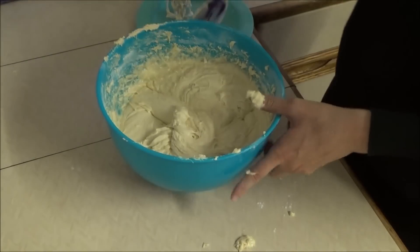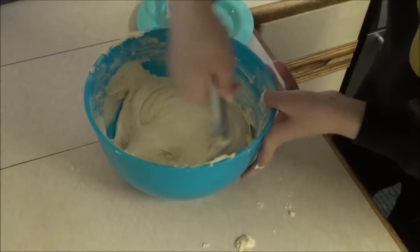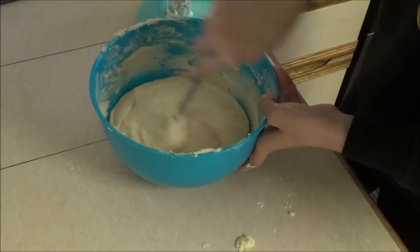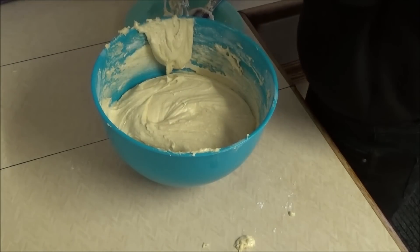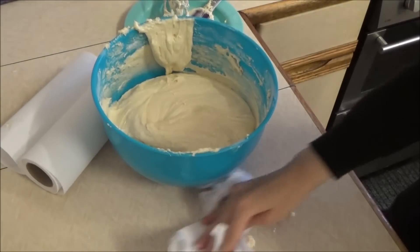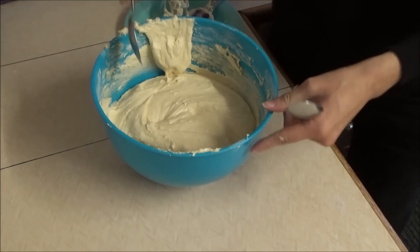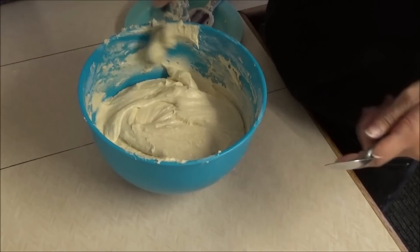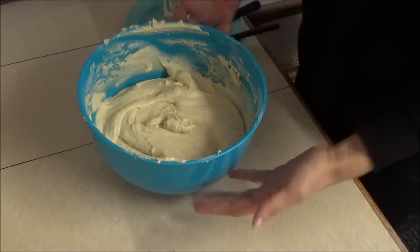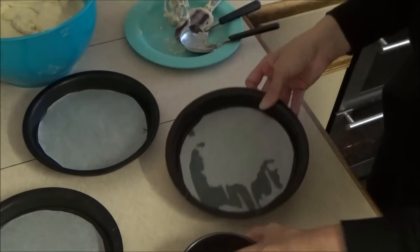I always make a mess no matter how hard I try not to. You don't want to over-beat the flour part because it can make the cake tough. That's pretty much the basics done. You can add flavouring if you want — vanilla, anything really — and you can put chopped fruit in, though that'll take longer to cook. Now we've got to put it in my prepared tins.